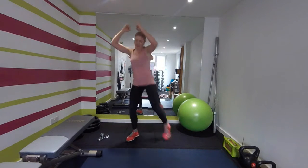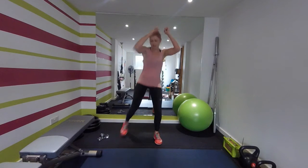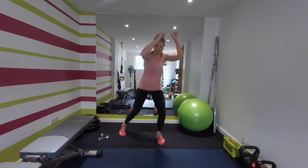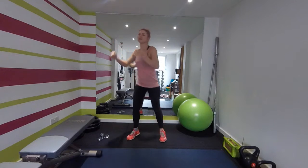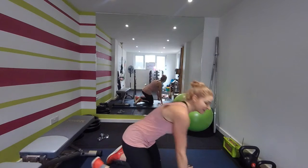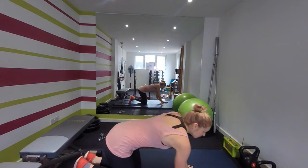Good, ten seconds left. Last seconds — time. We're going to take it down onto the mat for a plank with side dips. Ready?